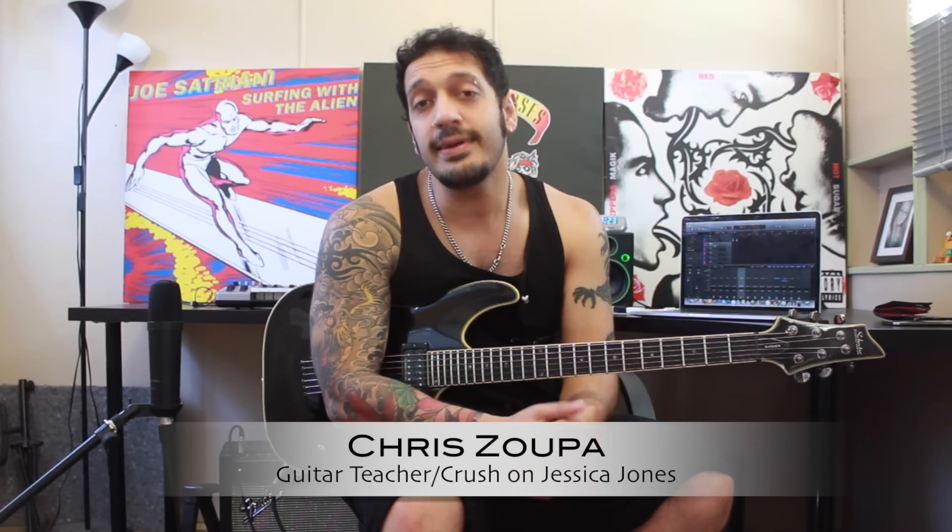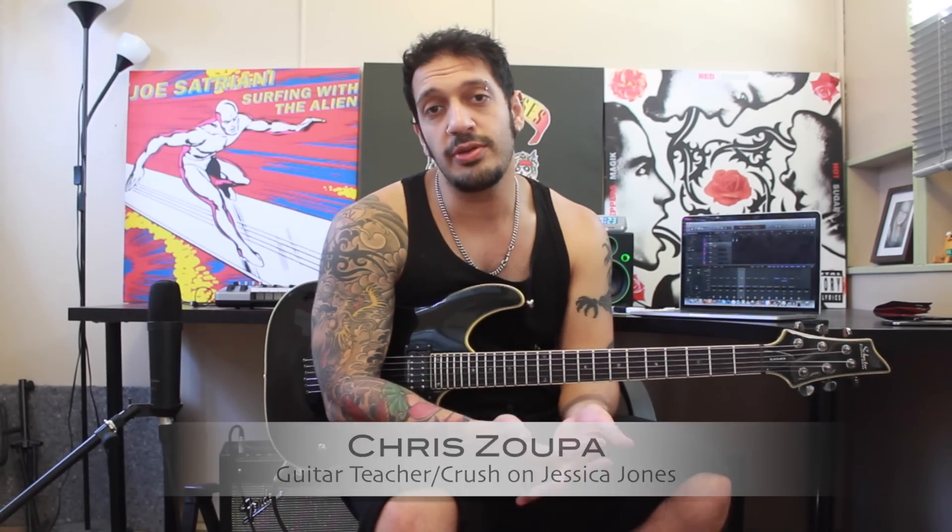Hey guys, what's up? Chris Zuppa here. I was going through my old Solo Builder Vault and I found this cheeky little lick and I thought I can do better than that. So we're going to redo it again in HD with some tabs. All new subscribers, you might not have seen this one before, so please watch, learn the lick and enjoy. Let's take a look.